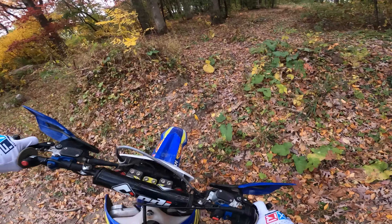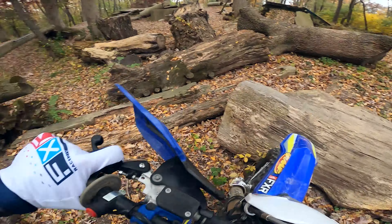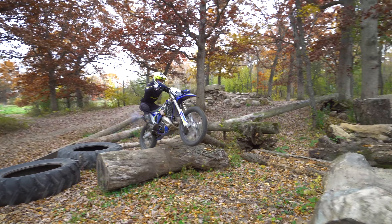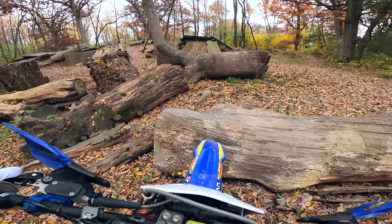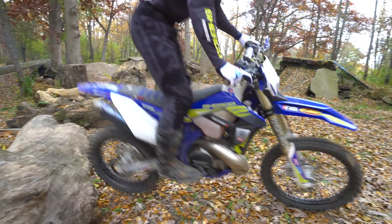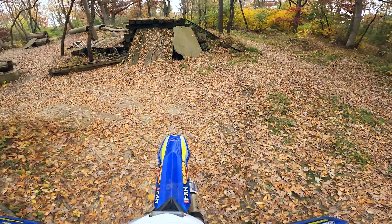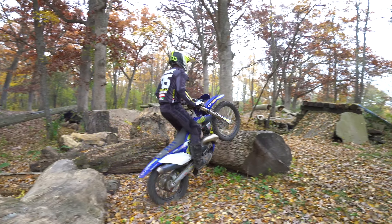Now let's see if I can do the wheelie. They're just slick enough that I'm spinning on that first one. I also have to turn into it, so that doesn't help. Hopefully I can still figure it out though. That's pretty fun when it works, but that is not easy to do.